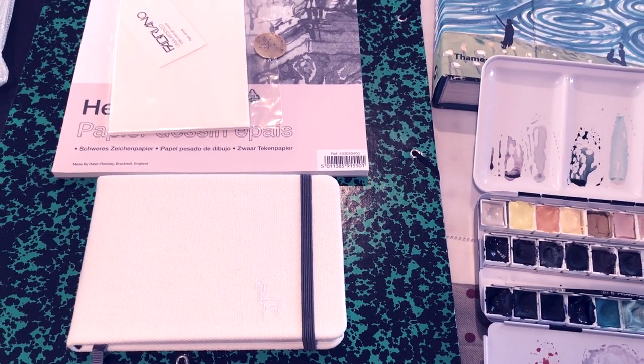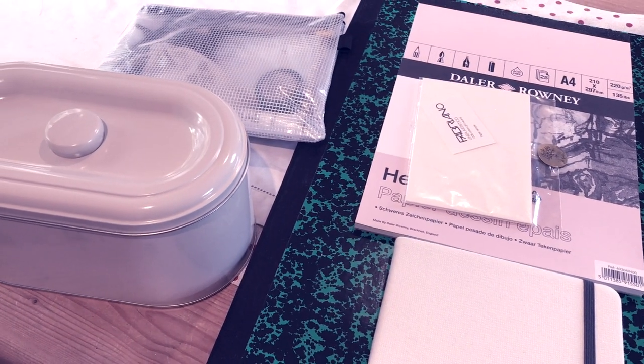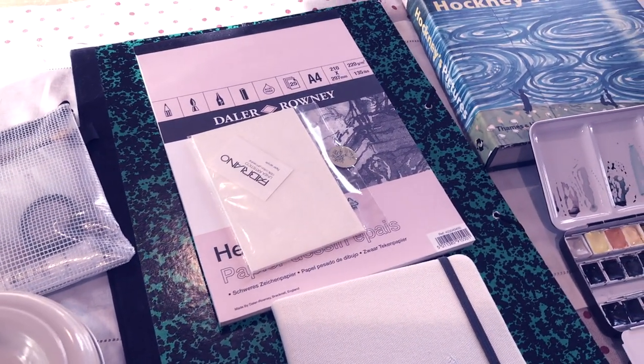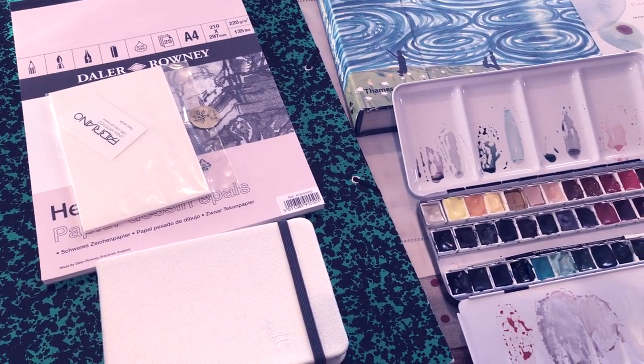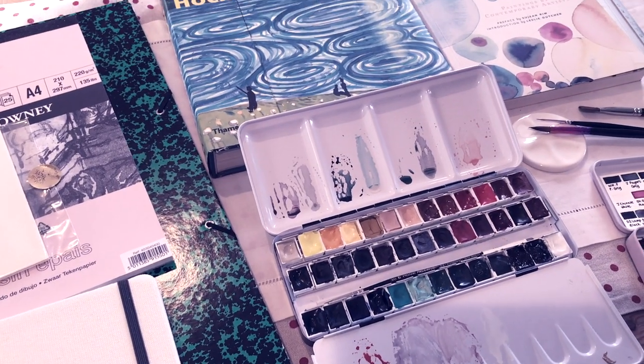I've been asked a few times recently whether I would consider making a travel art supplies video. As I'm in Suffolk now for a couple of weeks and I've brought my supplies with me, I thought it would be fun to show you which ones I decided to pack and why, and what I'll be using to work at my mum's kitchen table.